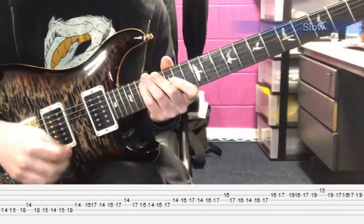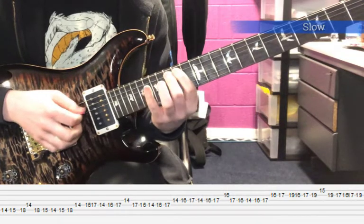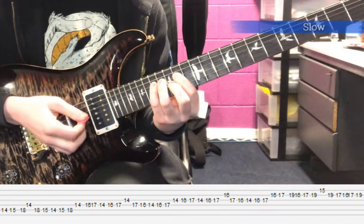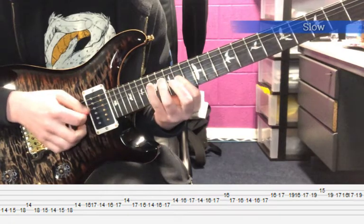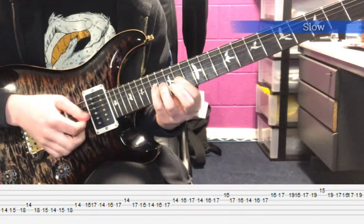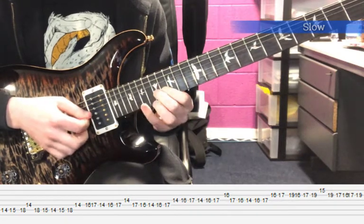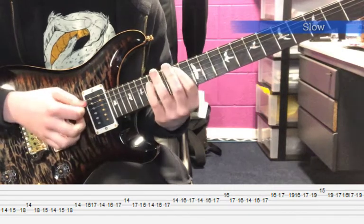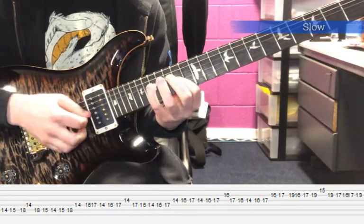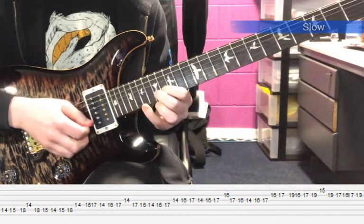This lick uses the B Phrygian Dominant scale and the pattern is this. Just go through your scale on the string and then repeat that on the D string.